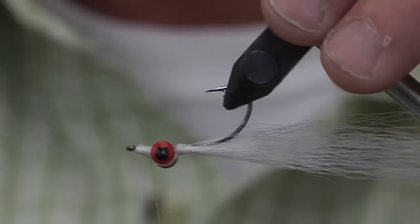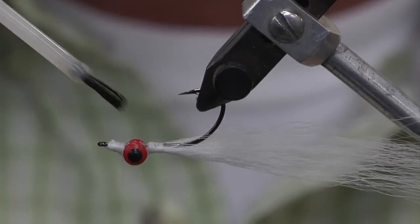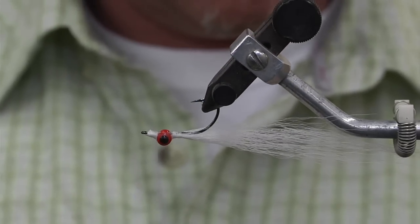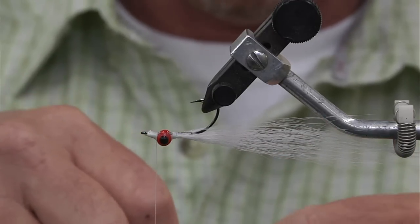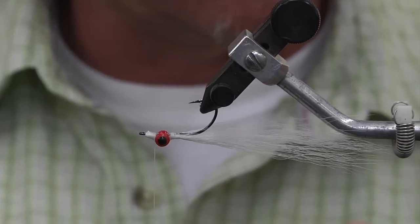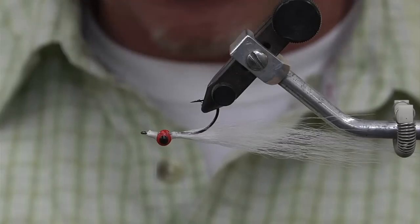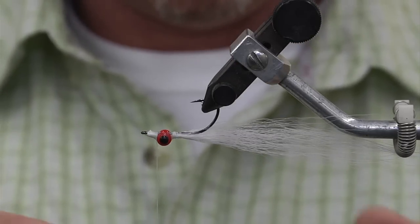Turn the hook over. Come back forward with your thread. There are various ways of tying a Clouser, but this is, for me, the easiest and fastest way. Put some Hard As Nails on there. The next step is some UV crystal flash. The UV crystal flash is very important — if you look at a live anchovy on his side, he's got this little bit of iridescent UV look to it. I think as a lateral line trigger, it's key to have that in some of your anchovy patterns. The fish pick up on it, and especially when you sink that fly down deep, that UV flash definitely pulls off.